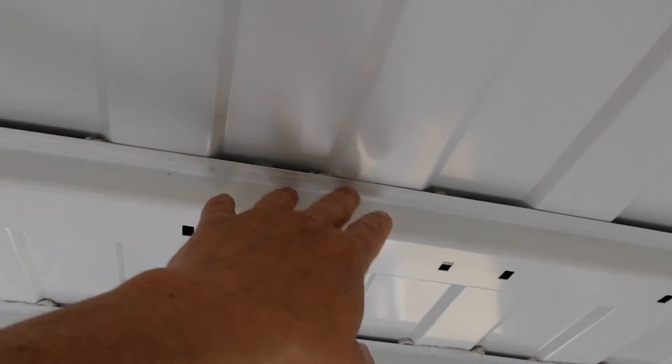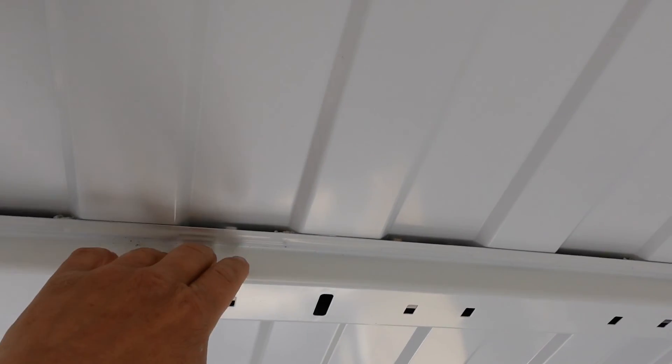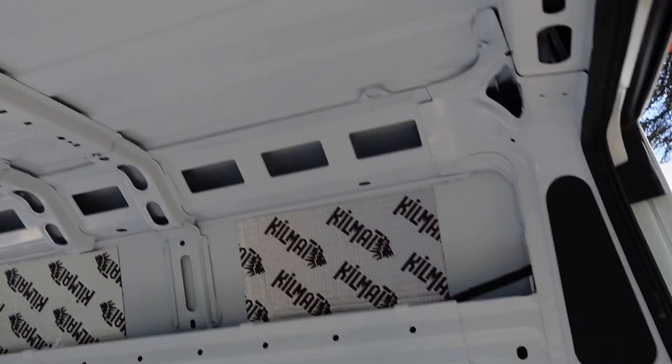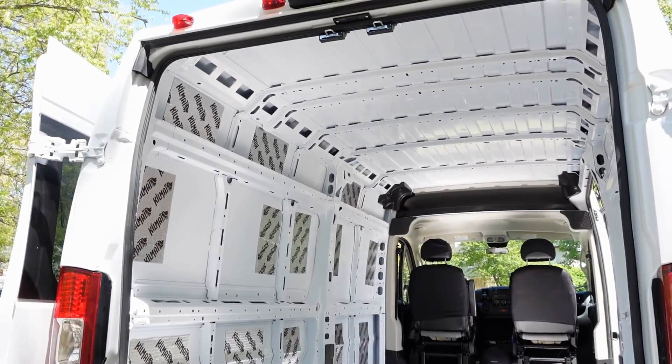The first thing we're doing is cutting a hole in the back for the first fan. Now in the ProMaster we've got these ribs that we have to deal with, so we can only put a fan in an area where we don't have a rib — we can't cut these ribs out. The fan for over the bed is going to go right there. We've already made our measurements and we know where it's going to go.